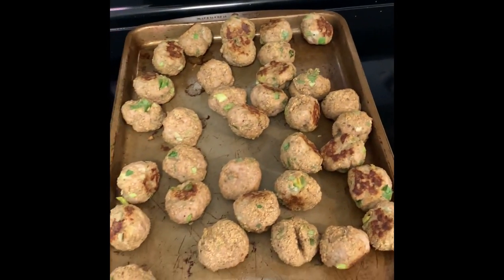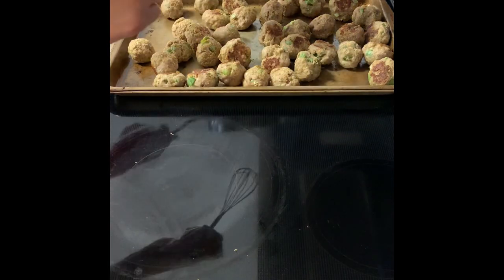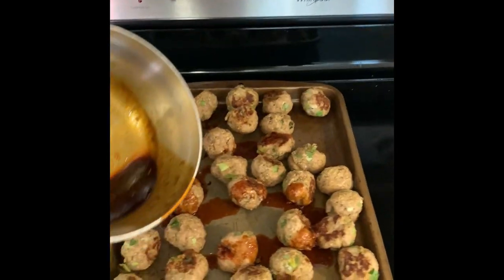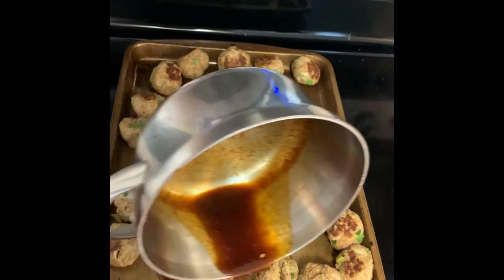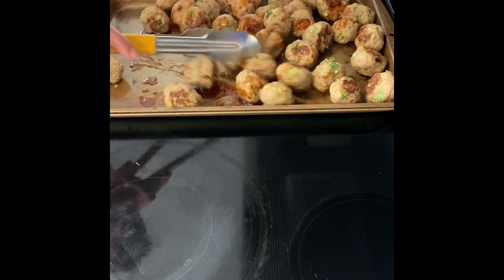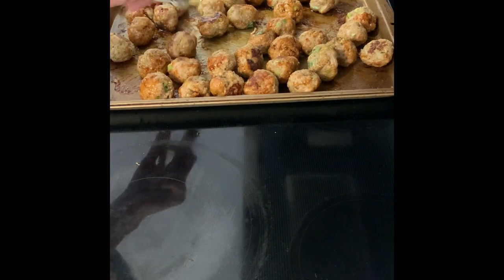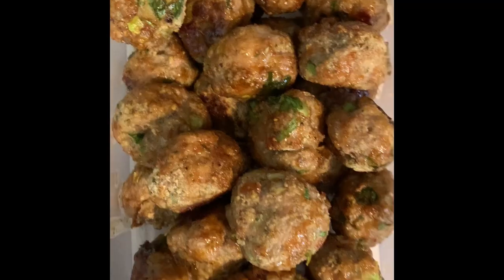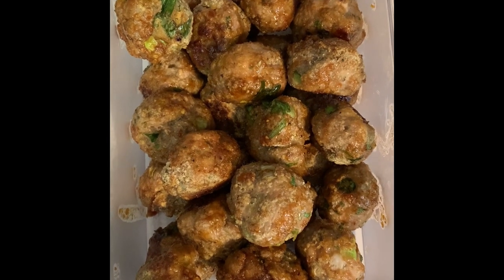Here we are taking the meatballs out of the oven, and I'm just topping them with that sauce that we made. Next time I think I would double the sauce portion of the recipe, just because it wasn't quite enough to give the meatballs a full coating. It still tastes good and you can still taste the seasoning in the sauce, but I would have just liked a little bit more. Here are the meatballs fully tossed in the sauce — I'm going to put this in the fridge for lunches this week.